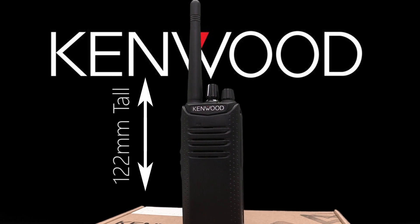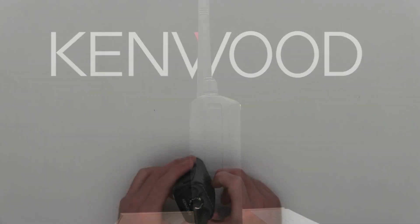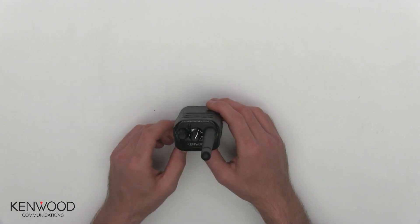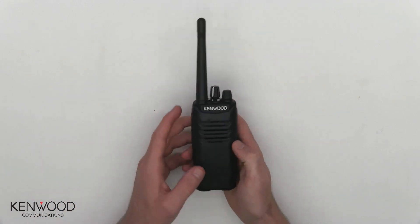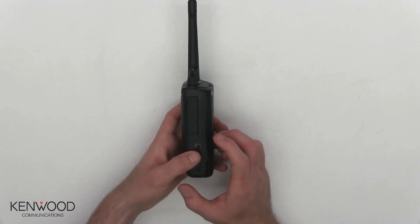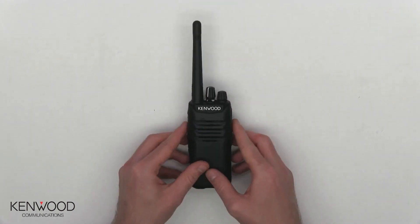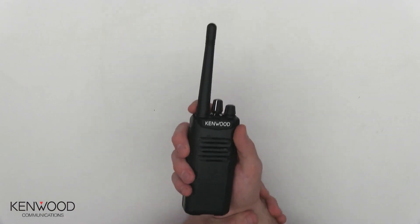It stands at 122mm tall, 54mm wide, and 34mm in depth. On the top we have the antenna, the channel selector switch, and the power on/off switch. Once turned on, you can keep turning it to adjust the volume settings as well. On the front we have the microphone, on the left-hand side we have the PTT button and two programmable buttons, and on the right-hand side we have the accessory connector protected by a small piece of plastic. It weighs only 285 grams, making it very comfortable in your hand without giving too much strain on your wrist.